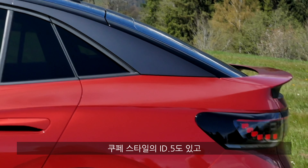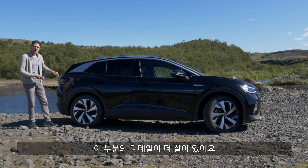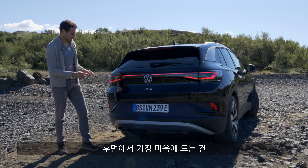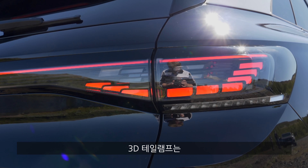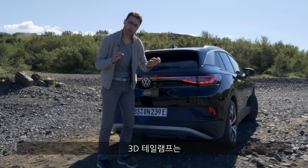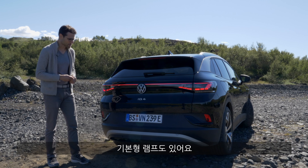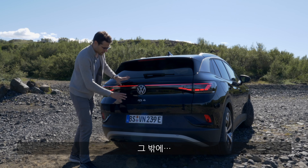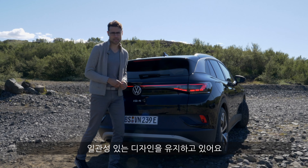The ID.4 is a little more upright. In the rear, my favorite feature is the light strip once again across the vehicle and the three-dimensional taillight — which is an option, by the way, the same as the Matrix LED. You start with base lamps. It's a rather conservative rear, but I think a very consistent design overall.